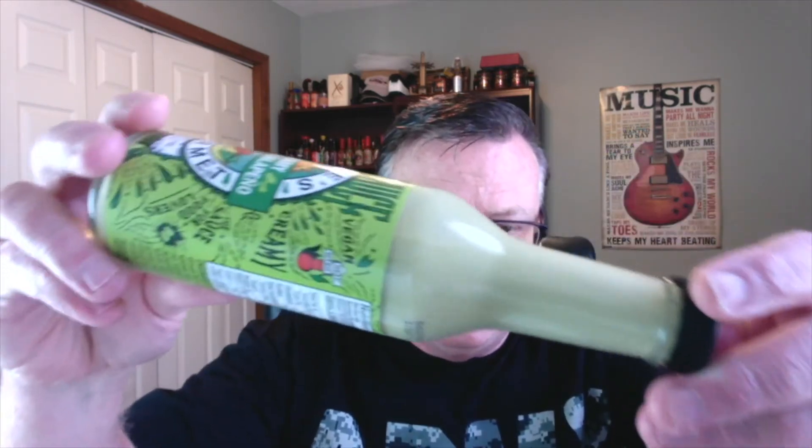Here are the ingredients on this one. Sodium is only 75 milligrams. We start off with green bell peppers, water, non-GMO canola oil, tomatillos, roasted jalapeños, distilled white vinegar, salt, green onions, garlic, cilantro, guar gum, cumin, and citric acid.